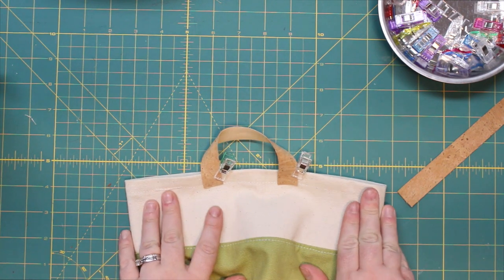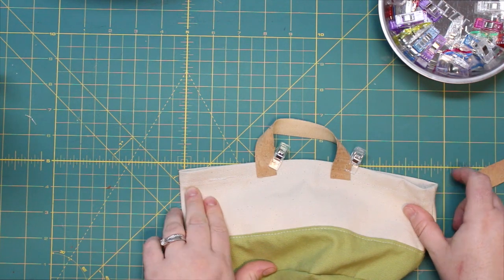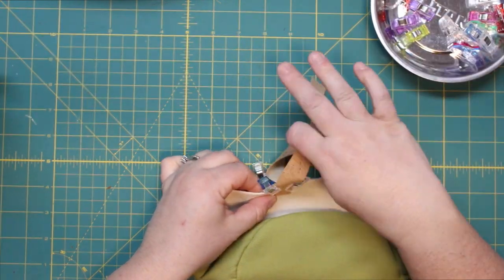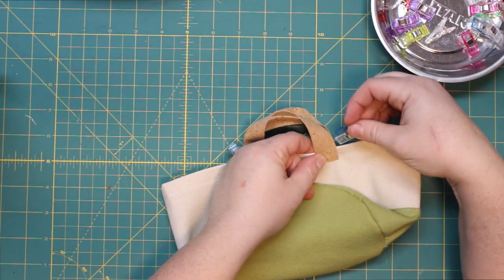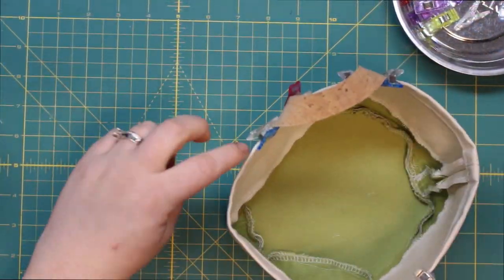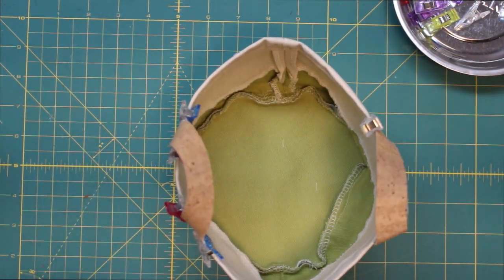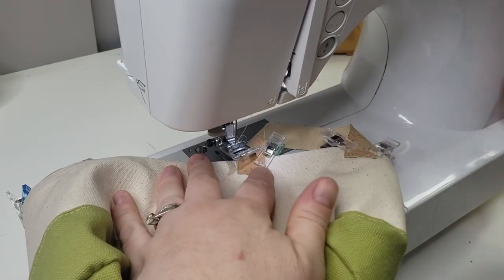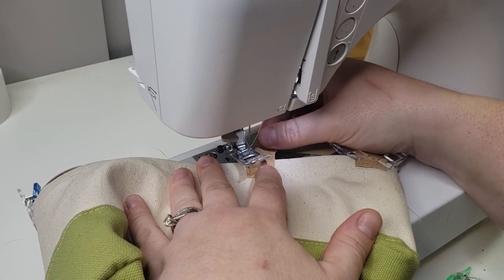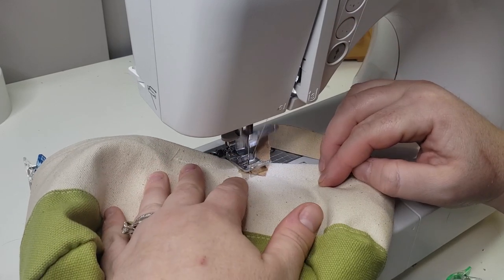I'm going to evenly place the handles on either side — there's really no right or wrong way, just however you think looks best. They're probably placed about two inches apart from each side. I'm going to do a little X pattern to secure the handles, and I try to do this carefully so that all of them look cohesive together.